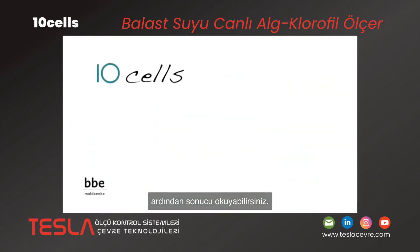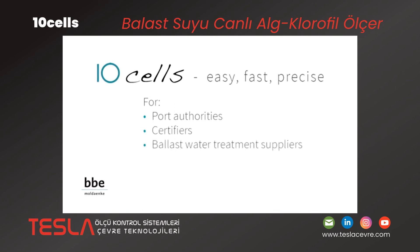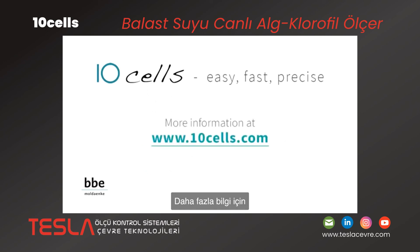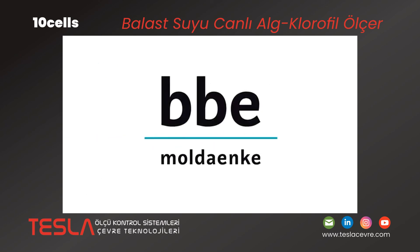TenCells — easy, fast and precise. For Port Authorities, Certifiers, Ballast Water Treatment Suppliers, Shipyards and Ship Owners. More information at www.tencells.com.